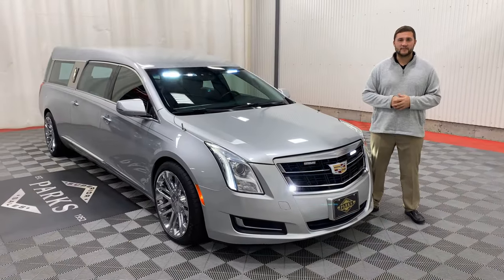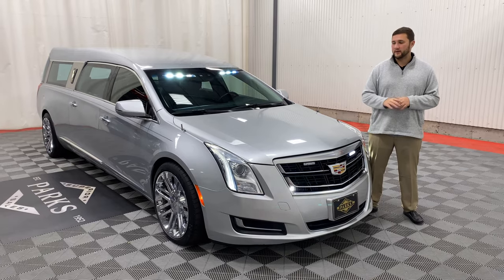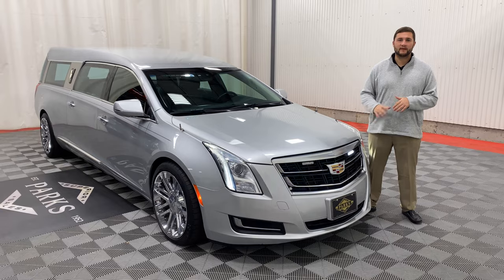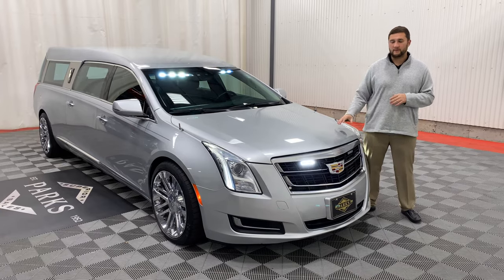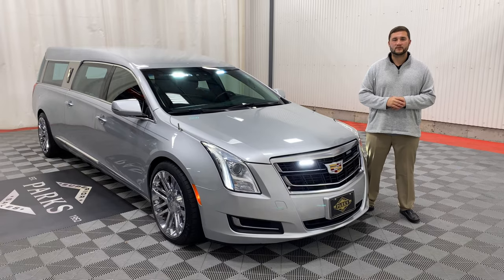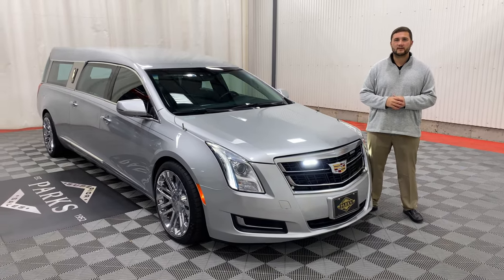If you would like any further information or pricing on this beautiful 2017, please act quick — it won't be here long. These XTSs move extremely fast with the limited amount of inventory around the country. If you would like more information, please feel free to give us a call at 1-800-229-5008 or visit us online at parksuperior.com.